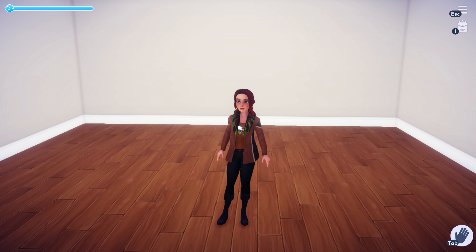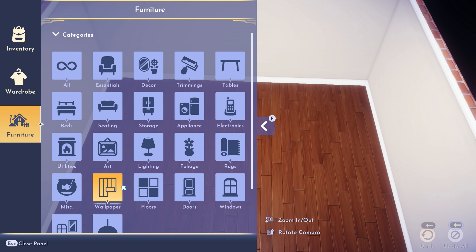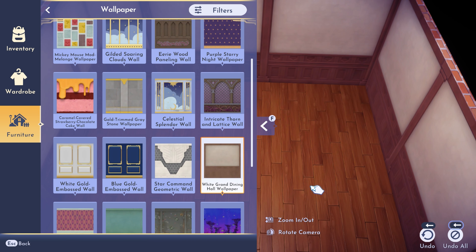Hi everyone, welcome back. I'm Tayla and this is another Disney Dreamlight Valley video. Since everyone else is working on autumn and Halloween builds, I thought I'd do something a little bit different and work on a room in the house based on the Lion King furniture items. So let's put some things out and see what we can come up with.